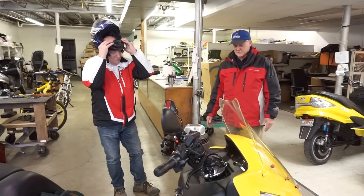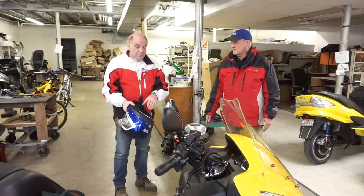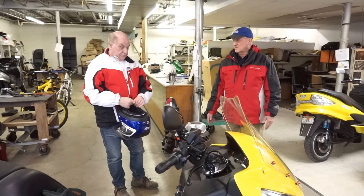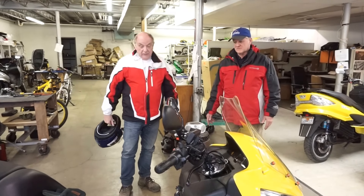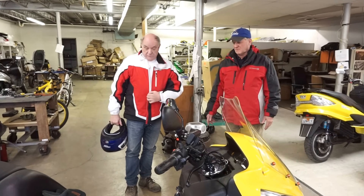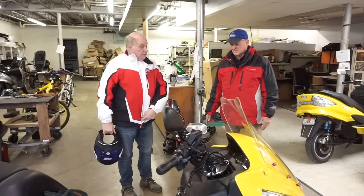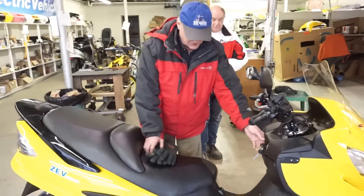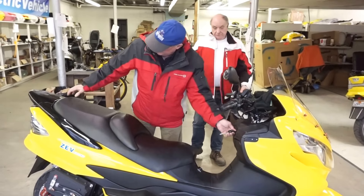So how do you like the brakes on this one? Very comfortable to ride with the positions, of course. Very powerful. And you don't really lose any space to speak of.